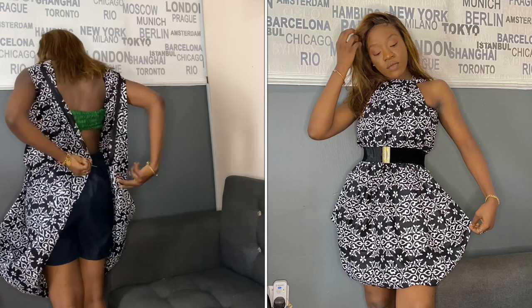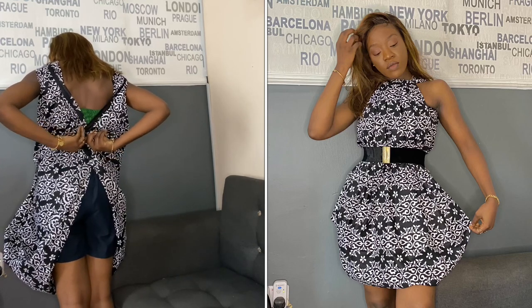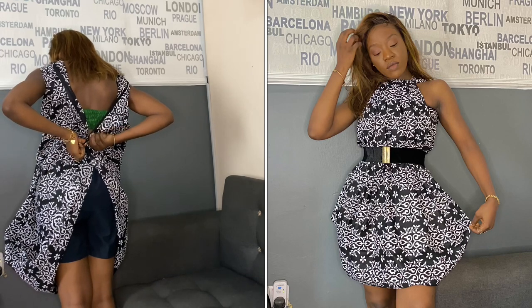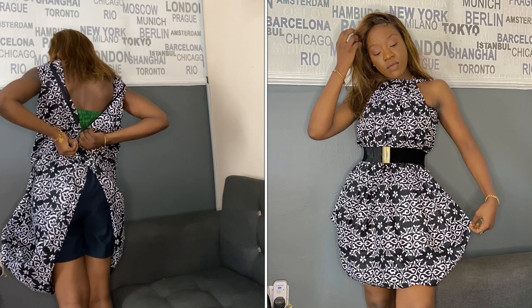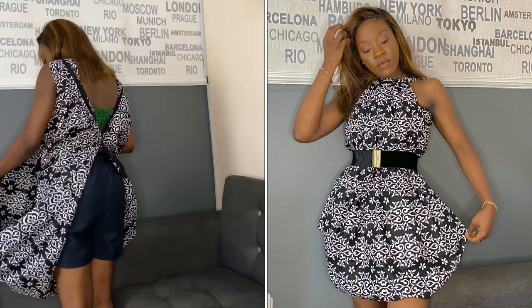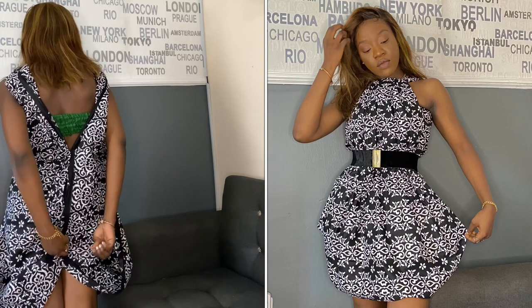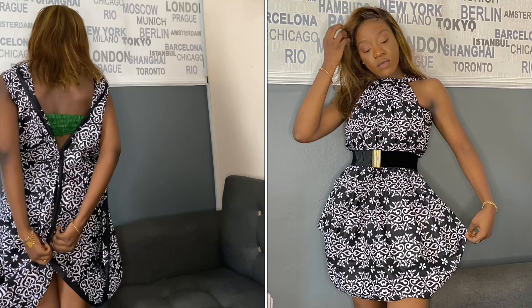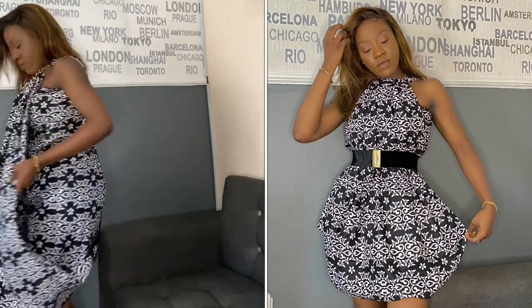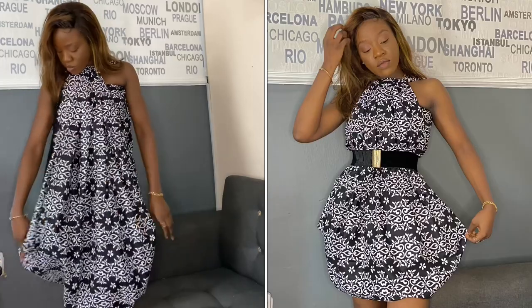We're going to put the ends together at the back. I have a pin on my hand, so I'm going to use it to join both ends. Put it up here. You can also take it higher if you don't want the back to be this low.